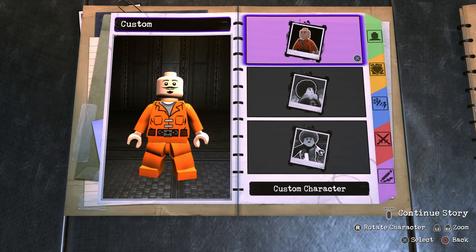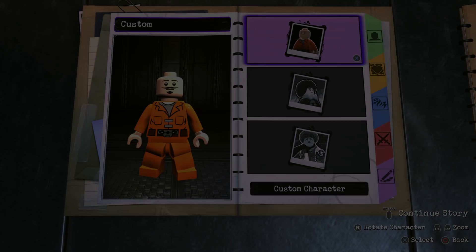What's going on everybody, it's Game and Boxing Reviews here, and welcome back to another LEGO DC Supervillains video! In today's video I'm going to be showing you guys how to make Emmett from the LEGO Movie using the in-game customizer. So without further ado, let's get to it!